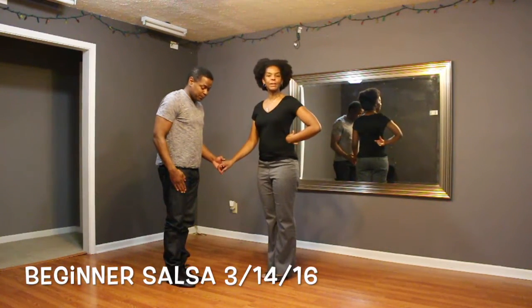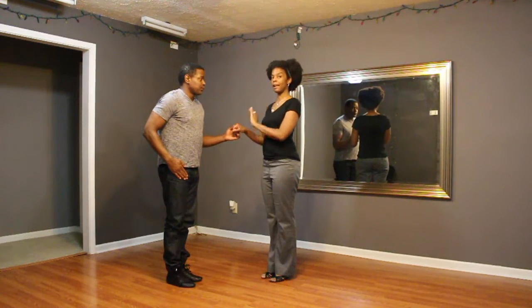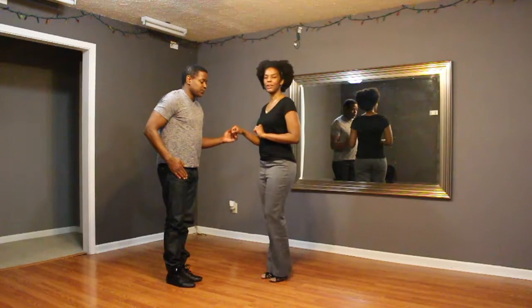Hey guys! So in beginner class this week, we did a combination both with one hand and with two hands. So we'll demonstrate that for you.